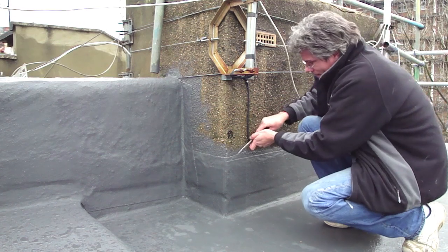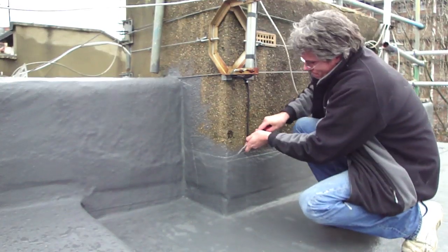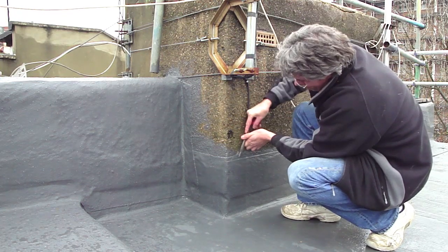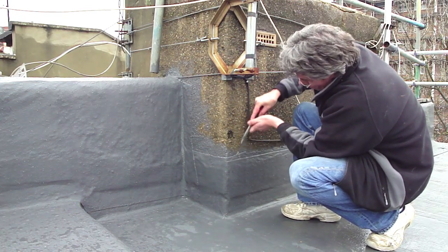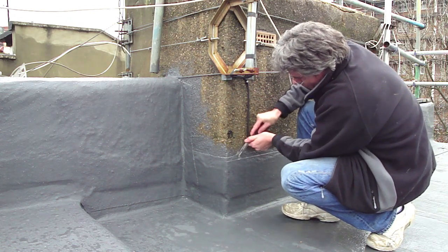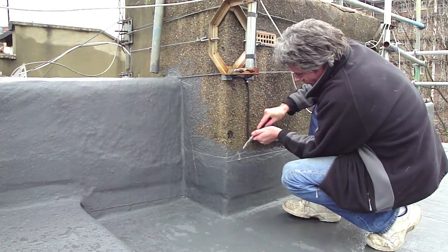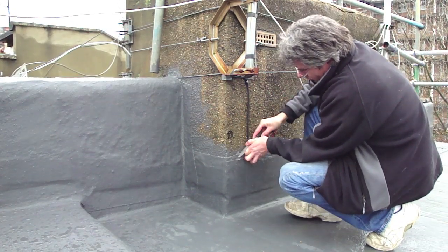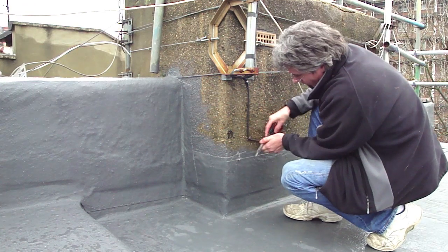Kemper sells this system and says that it's self-terminating, so that when you go up a wall it actually adheres to the wall well enough that you don't have to put a flashing over the top. Now that is true; however, we do like to put flashings over the top, but on this occasion we've stopped here because we're waiting to take the aerials off this chimney stack so that we can go over the top.